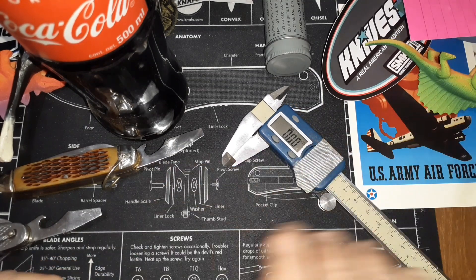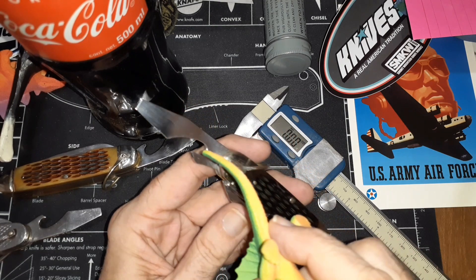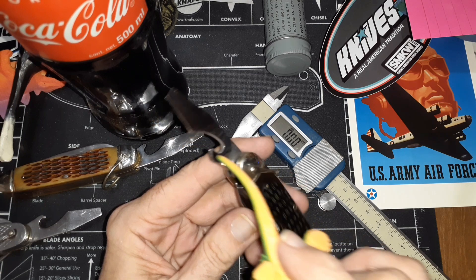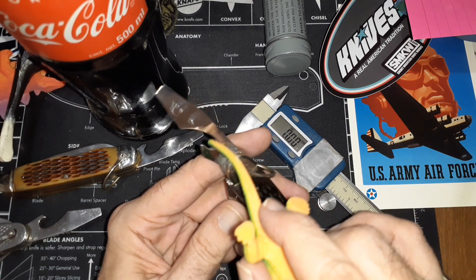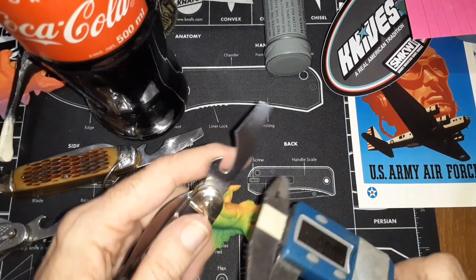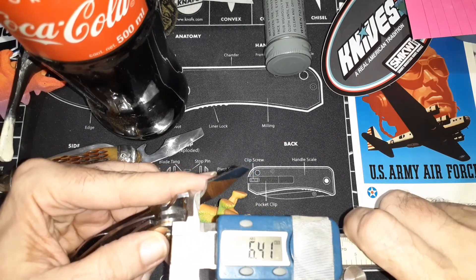I took the Dremel stone and just went up and down like this. I didn't worry about the angle here, or cutting anything off on the sides — it's just this part right here. Once you get that down like this one, it could probably use a little bit more work, but it works fine now.